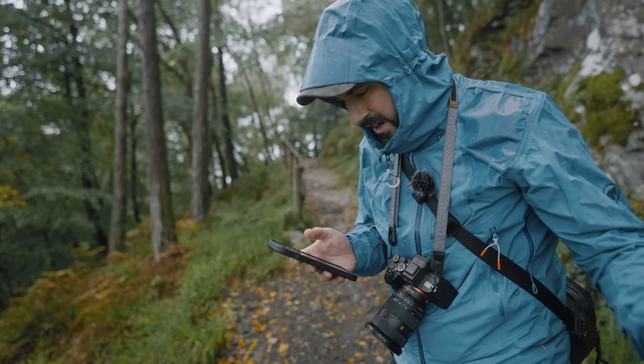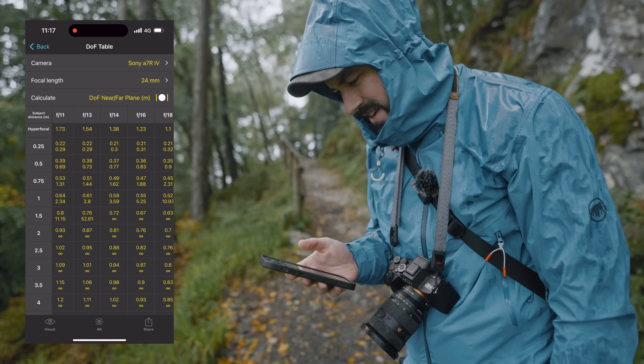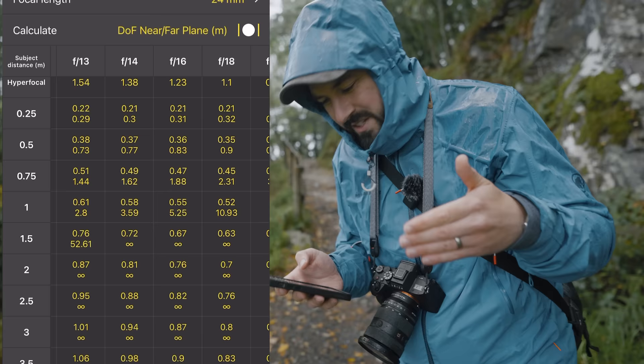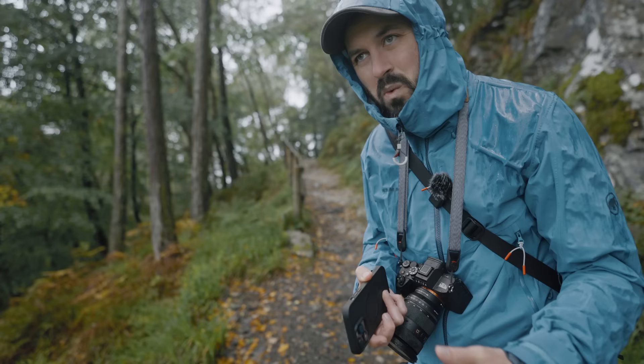I'm just looking at the depth of field table on the Photo Pills app — great app, this is not sponsored, there are probably others. Basically I can see that at 0.5 meters at 24mm on a full frame camera, even shooting f16, all that would be in focus is everything from 0.36 of a meter to 0.83 of a meter — not very much. I'd need to go to f40 to have everything acceptably sharp, which my lens doesn't do.